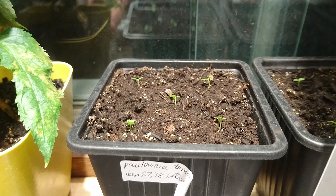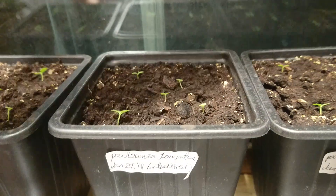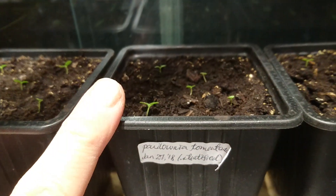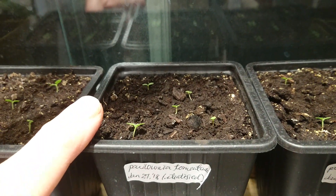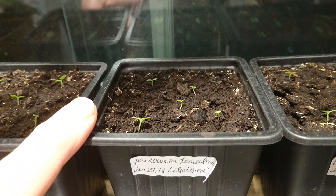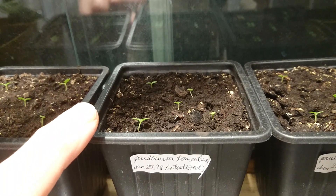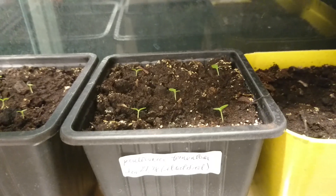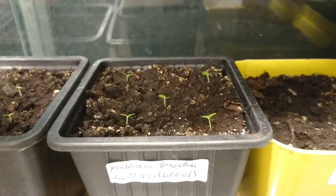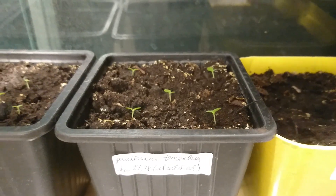The other name for them is empress tree. There's some there, and they're actually quite tiny still — there's my finger for comparison. These ones have been growing for about three weeks since they germinated, and they aren't growing particularly well. It's February right now, so the north-facing window doesn't really get much light.